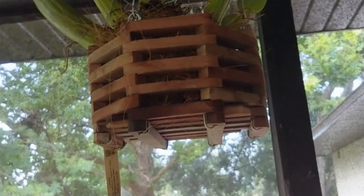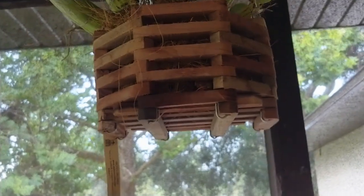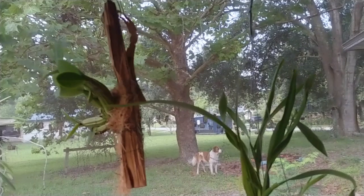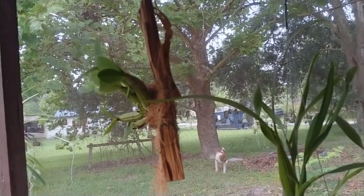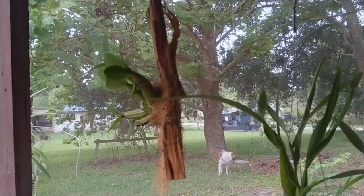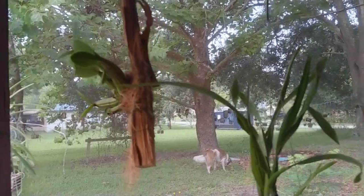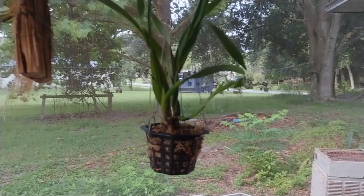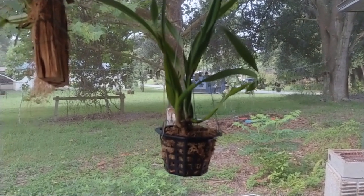There obviously is a wood pot, a wood slatted pot. And then I also have some mounted on wood. And I do some of them on or in mesh pots.